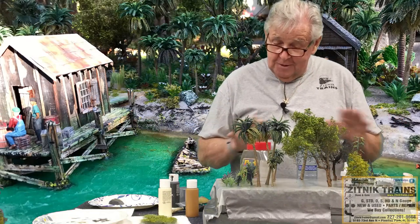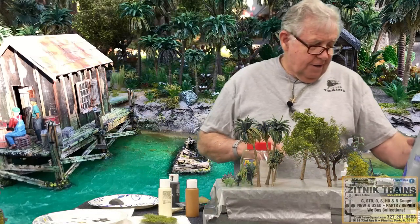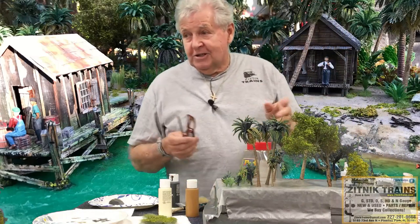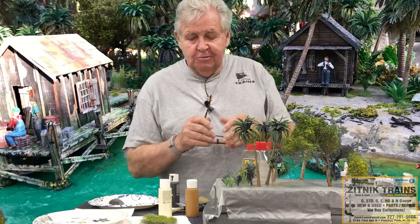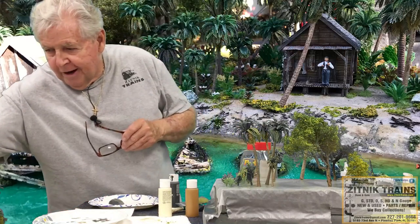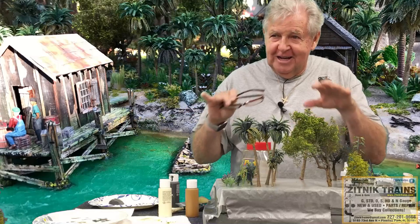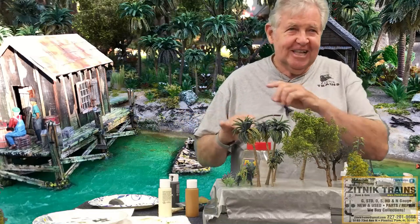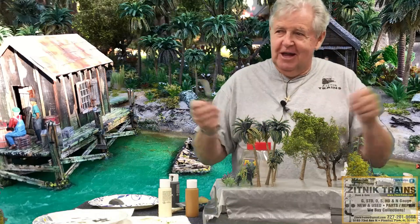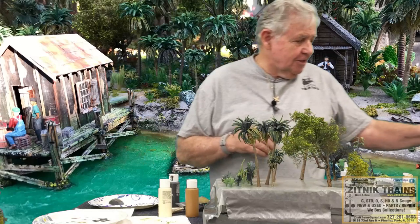If you can't find black poly fiber, just get white and spray it black. Stretch it real thin and work on paper towels. The hairspray will want to blow it around at first, but eventually when you have enough it won't go anywhere. We save all the old paper towels because you can make vines so quick — stretch it thin, spray it, it's not going anywhere. They're an easy scenic detail.